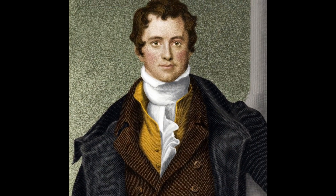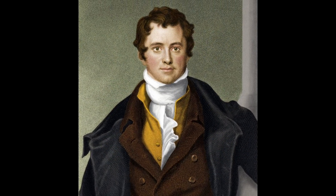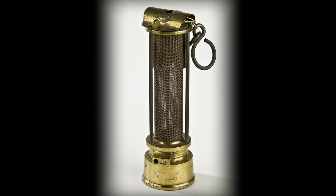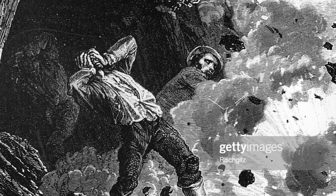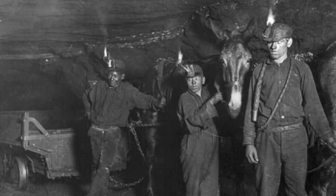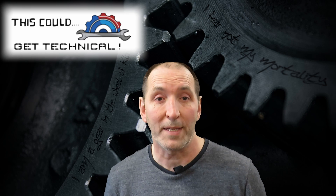This leads back to Sir Humphry Davy, who in the early 1800s was credited with inventing the miners' lamp — the safety lamp, or Davy lamp as it was subsequently known. It was a device which used the metal gauze to prevent explosions in dangerous atmospheres, especially in the mining environment.